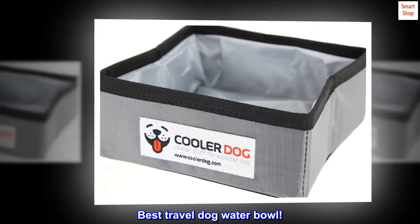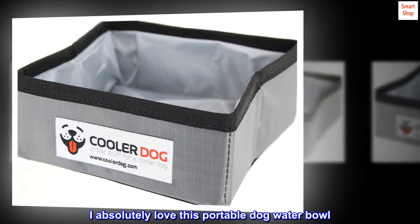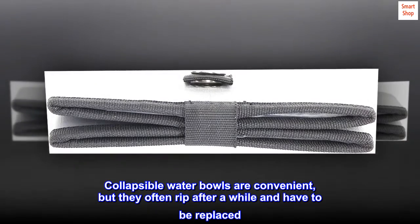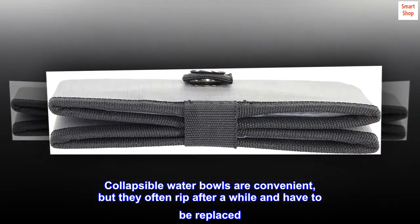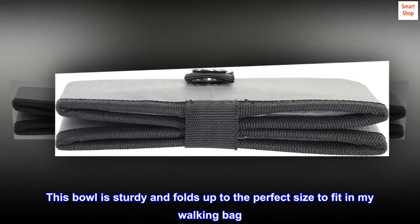Best travel dog water bowl. I absolutely love this portable dog water bowl. Collapsible water bowls are convenient, but they often rip after a while and have to be replaced. This bowl is sturdy and folds up to the perfect size to fit in my walking bag.